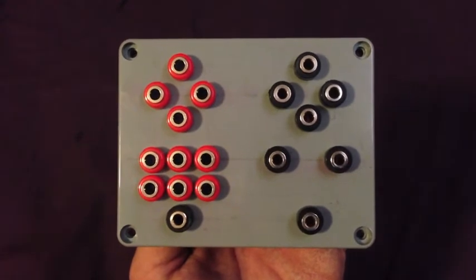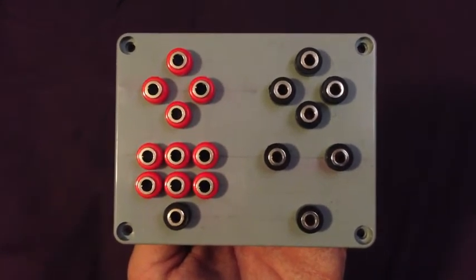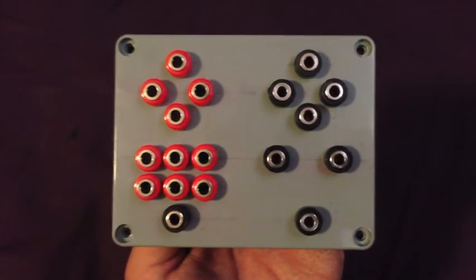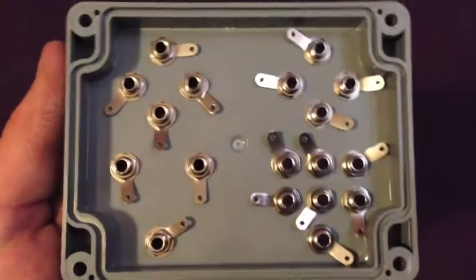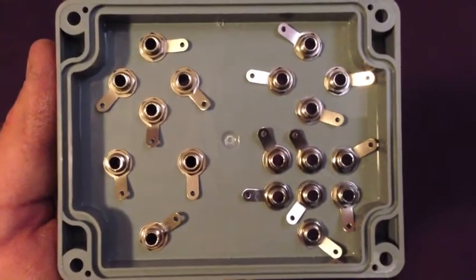Next you'll have to screw in all your banana plug sockets. I've chosen to keep my keyboard characters on the left hand side, and my mouse movements and clicks on the right hand side. When you screw them in, make sure none of the contacts are touching each other.